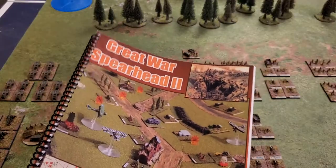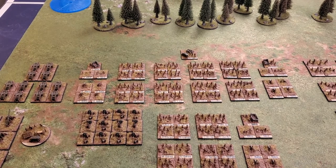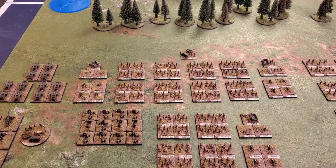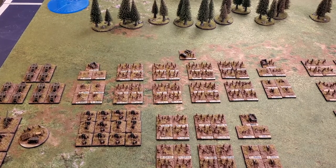What you see laid out in front of you is the effort I put into this excellent rule set. Before I show you the figures, I want to talk about Great War Spearhead 2 briefly. I did run this game for about seven or eight people at a private residence. The rules were really good — not easy to understand at first, but extremely easy to play once you do.